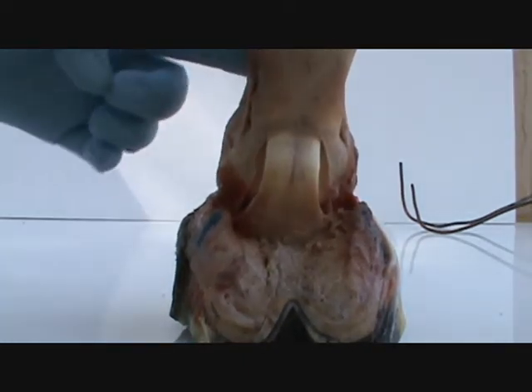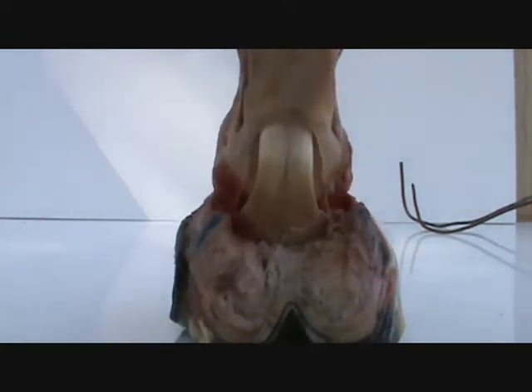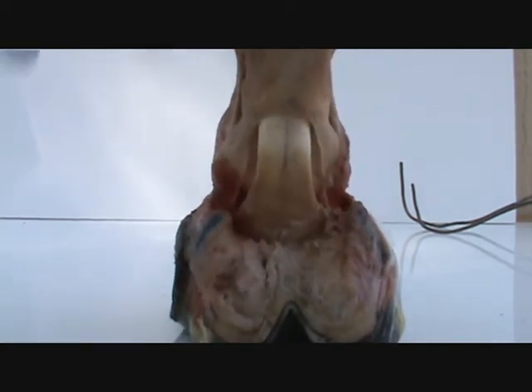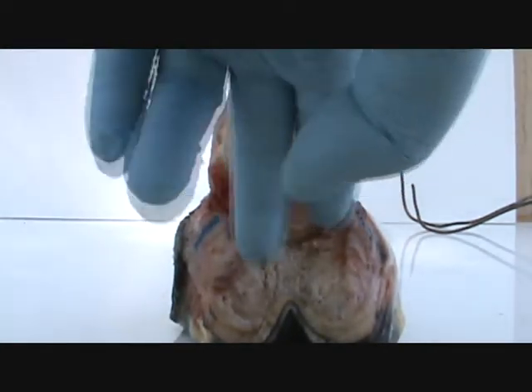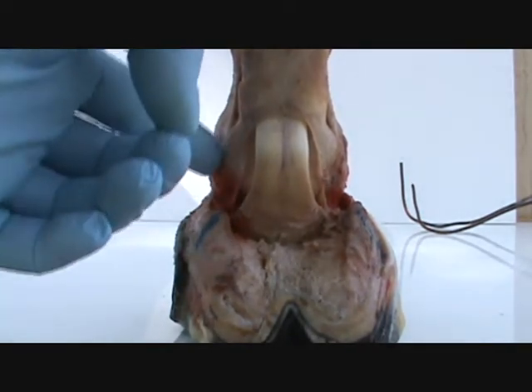You've got P1, P2, P3 — this whole unit of the pastern can descend down between here, and these move. And this bone right here, this joint, slides in between here very smoothly.